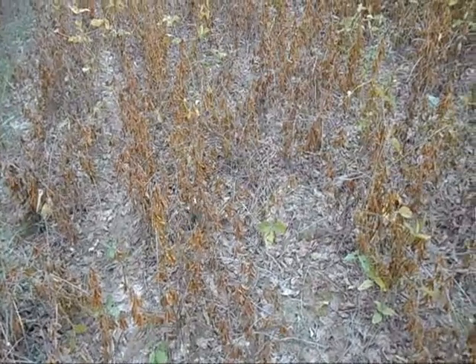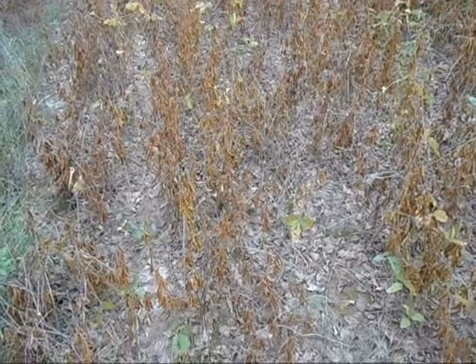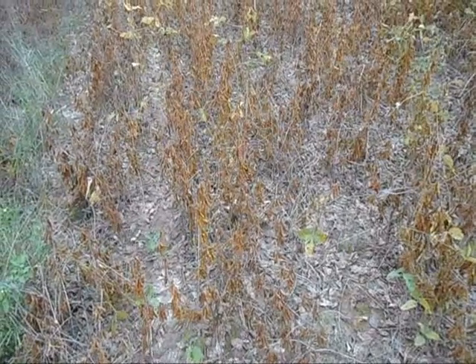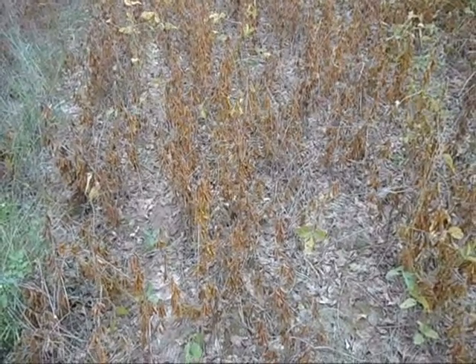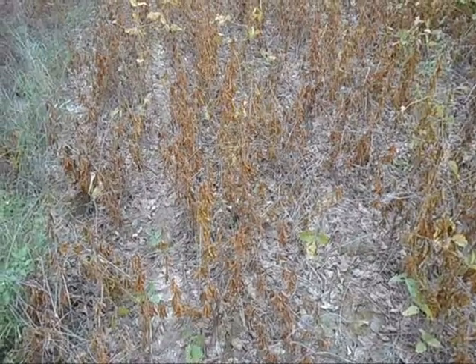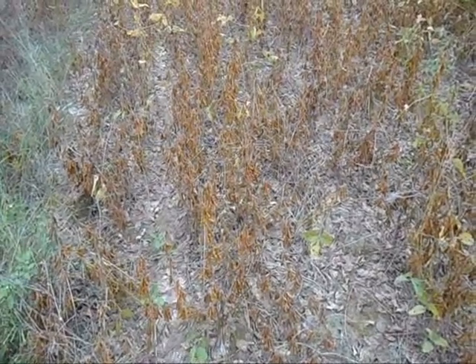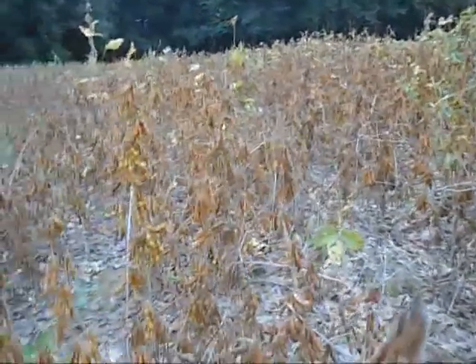This little field was kind of an experiment this year. I mean this ain't even a tenth of an acre in here. I had cut this land up and let it sit, and about two months after doing that I dragged a grain drill across it — and it's not a no-till drill. I just wanted to see what would happen, and looks like it did pretty good. It's not as thick as the rest of the crop, but made some beans out here.